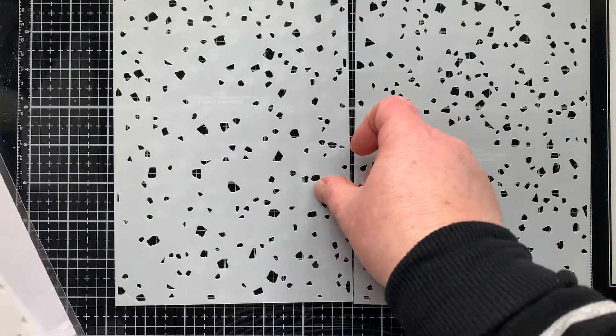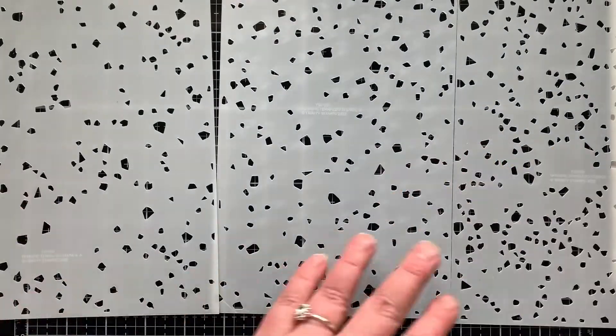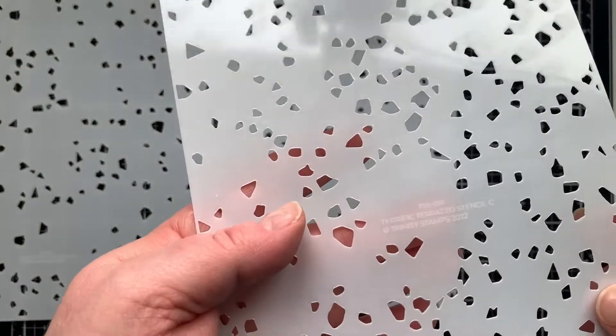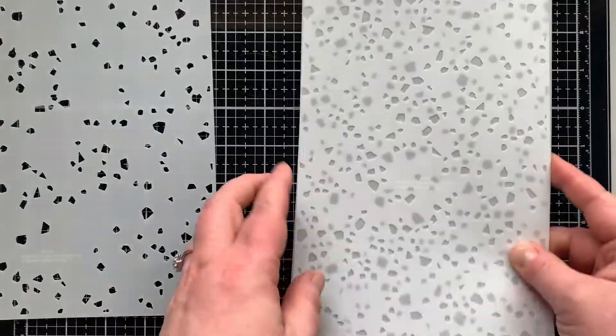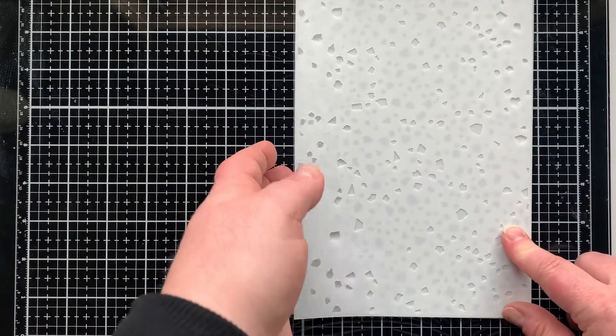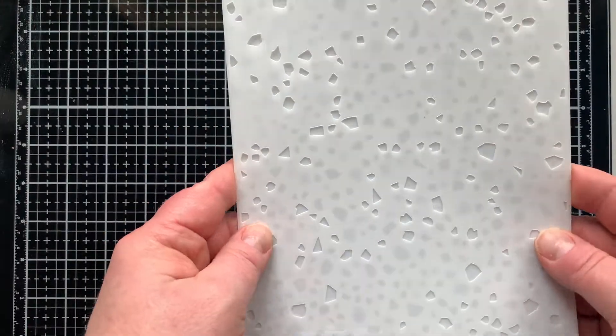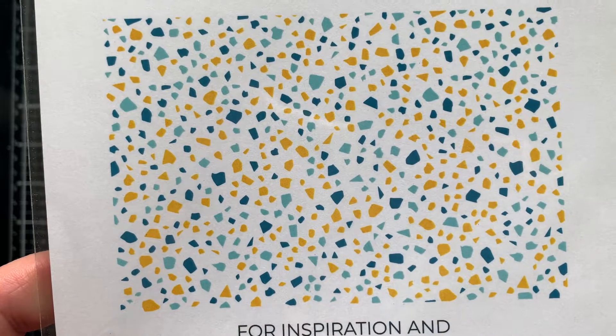This is a three-piece stencil set. Each piece measures nine by six inches and they layer together to create an amazing background. You may have seen this style before in flooring or countertops — it's made using concrete and bits and pieces of marble. You can see what it looks like as a sample on the back of your packaging.